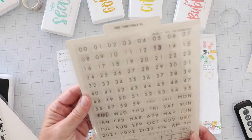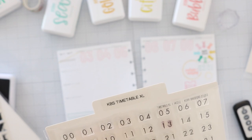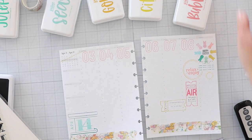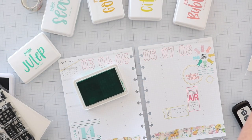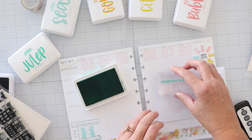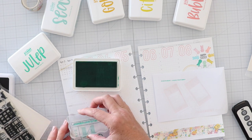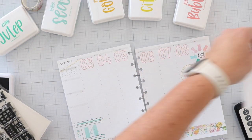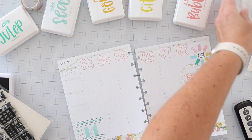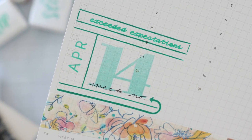I'm a sucker for any type of number date stamp set. This one I just showed you a quick glimpse of is from Carrie Bradford Studio, and I used that to stamp in April along the side there. I felt like that top open bar above the 14 was asking for something, so I went back and looked at the stamp set and saw that they have some really cute little lines where the text just fit perfectly inside. I stamp test first, especially with text — you don't know if it's going to be blurry or crisp. I tested it and it looked cute, so it says 'exceeded expectations.'